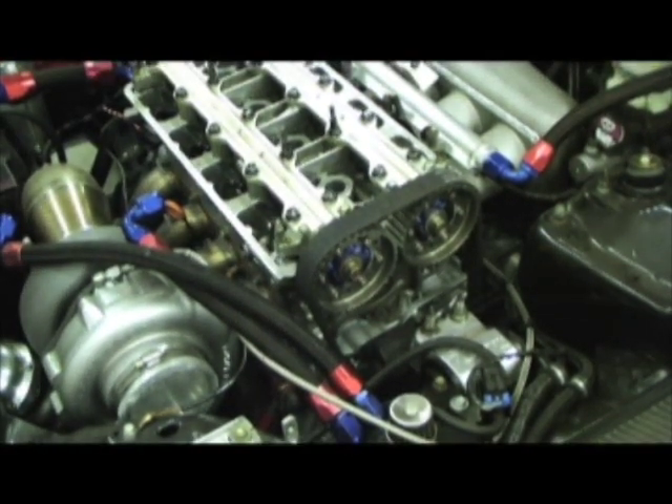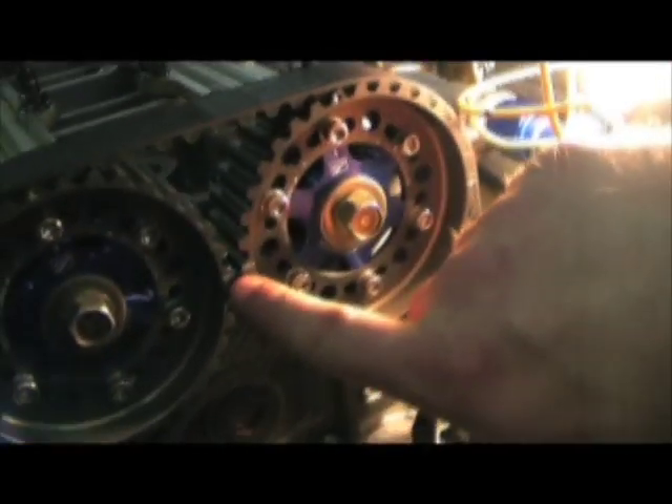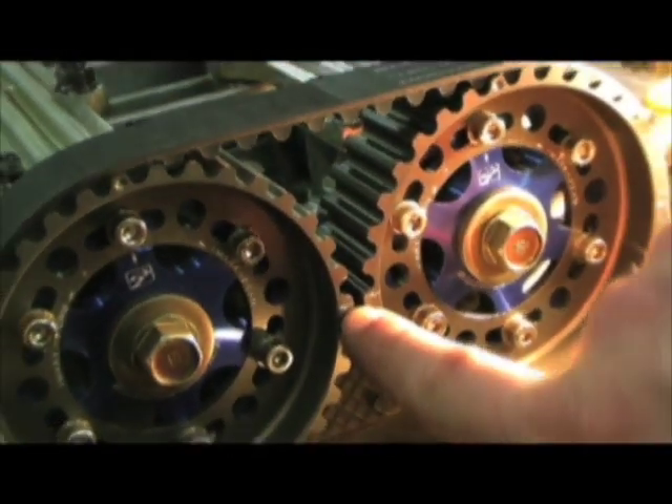Next, the timing valve cover needs to be taken off — that was already loosened. And now we're ready to bring the motor up to top dead center. You need to use a half-inch drive with a 90mm socket on the crank pulley bolt and spin the motor. This particular crank pulley is marked with zero degrees, which is top dead center. You can verify this by also looking at the camshafts — you'll see two marks pointing towards each other. The Skunk2 cam gears have a dot that signifies the up position, so the cam gears are at top dead center as well as the crank pulley.